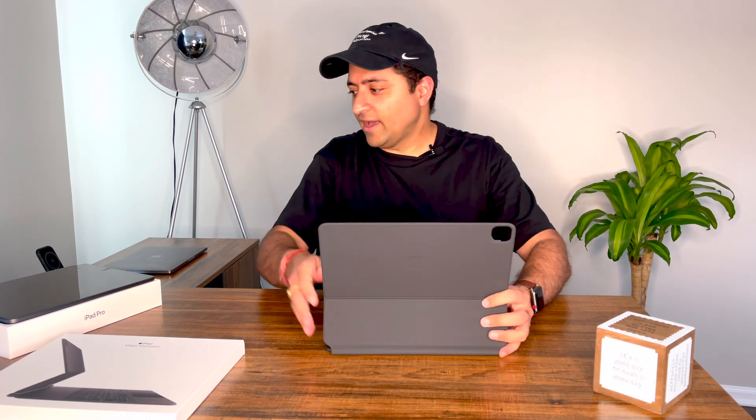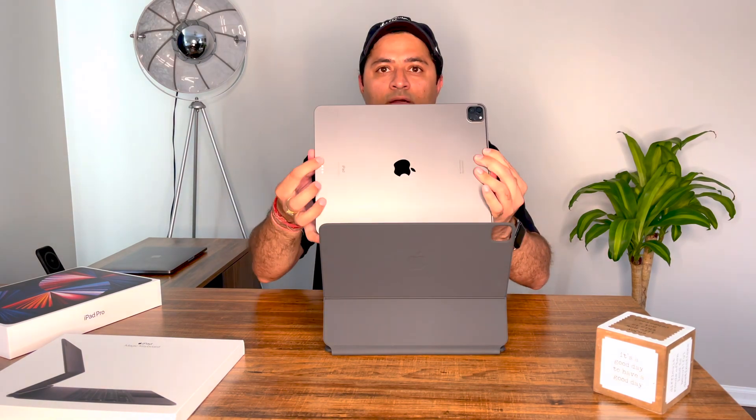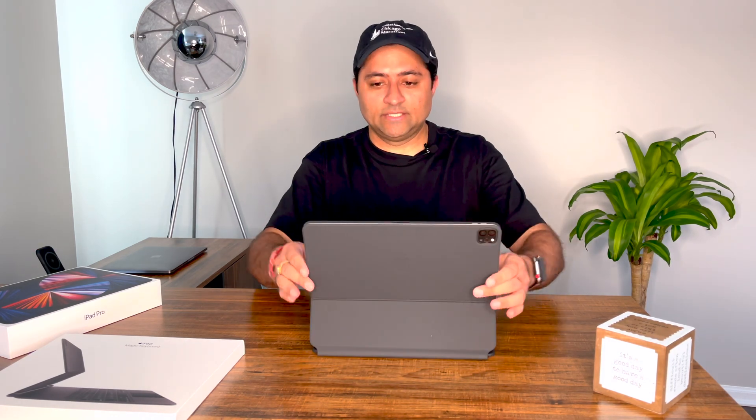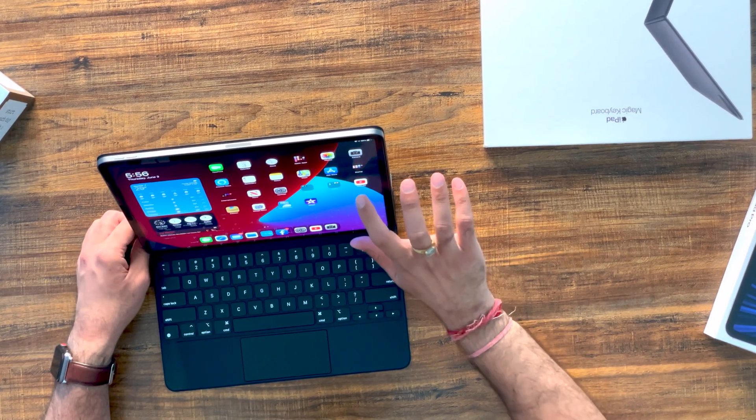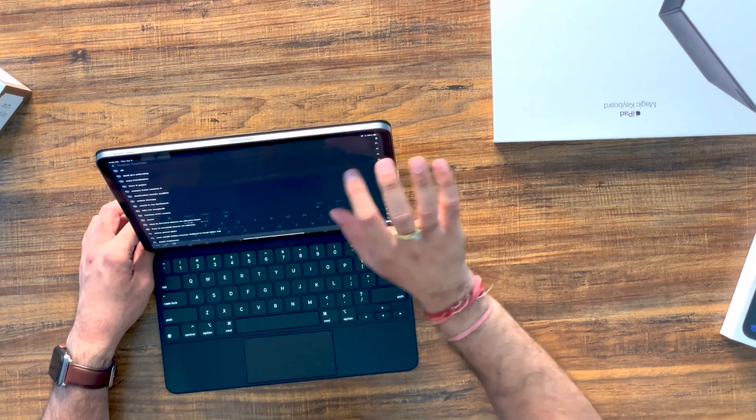Let's get to it — I have my iPad here. I'll turn it and as you can see there are three magnetic connectors, which match the connectors on the keyboard. I place it on, and that's the feel you get. If you put it down it should go to sleep, and when I open it up it automatically wakes — and based on Face ID, it also unlocked.